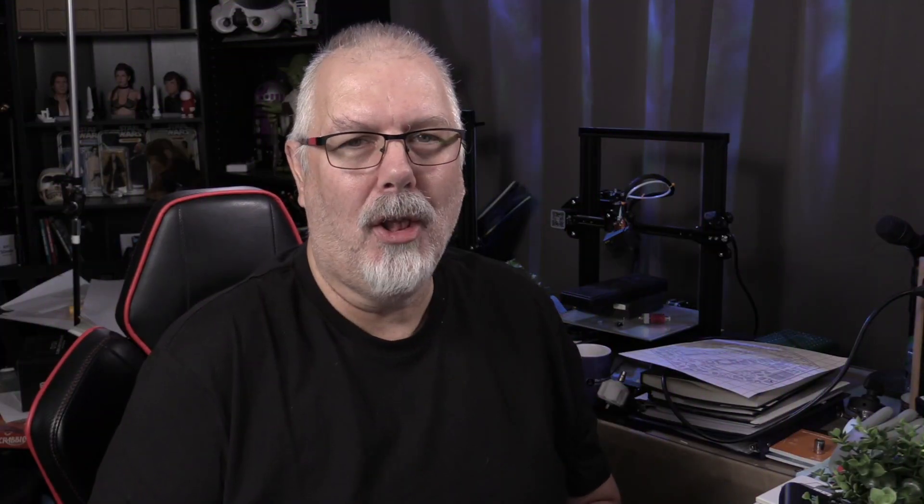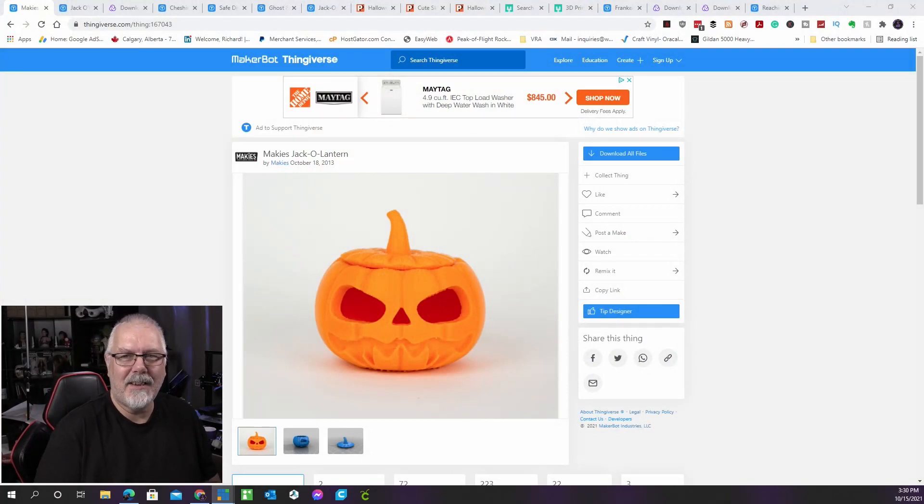Jack-o'-lanterns have been around for a long time. You carve scary faces into pumpkins, place a light inside, and watch them glow in the dark. You don't need a pumpkin or any carving skills to make these patterns — all you need is a 3D printer, some orange filament, and some Halloween spirit.